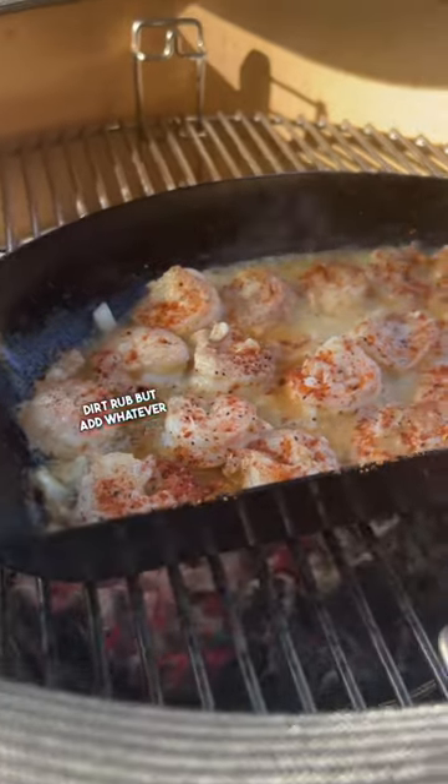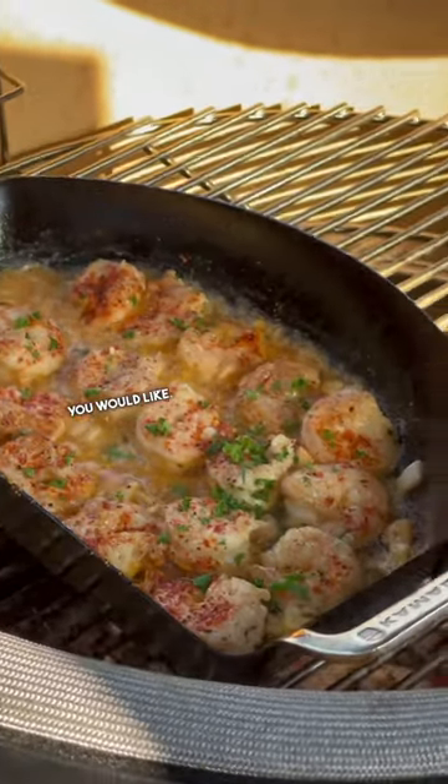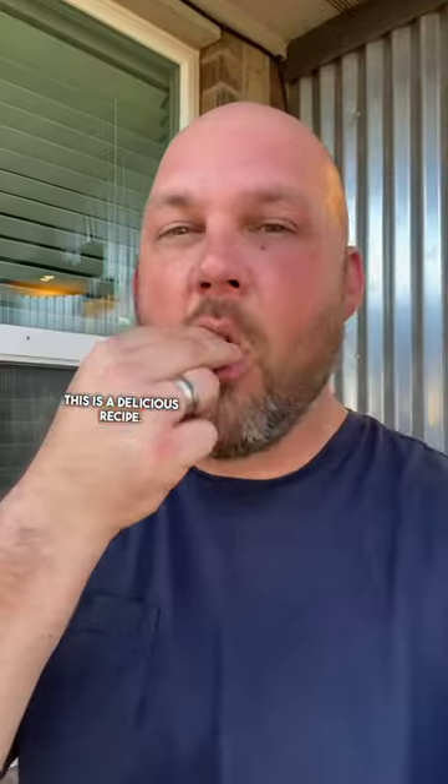Then add some sweet red dirt, but add whatever seasoning you would like. Add chopped up parsley. This is a delicious recipe, give it a shot.